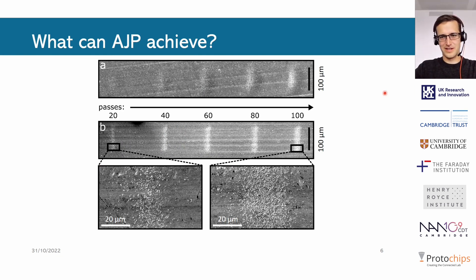So what can it achieve? Here in A and B we see two sets of five lines. The top one is made with LTO, a commercially available and widely used lithium anode material for lithium-ion batteries, and B is NMC811, a cathode material. As you can see, you can print quite reliably narrow lines of these two materials with feature sizes on the order of 25 to 30 microns in this case, though it depends on the material and conditions.